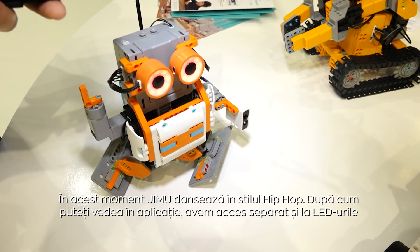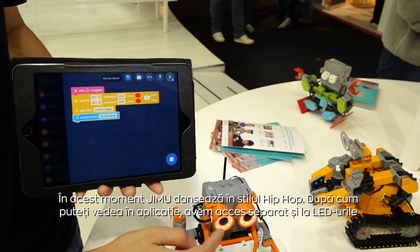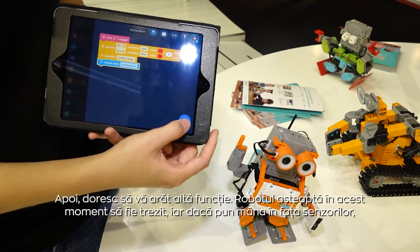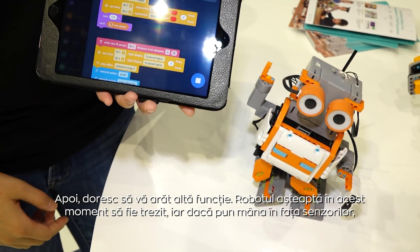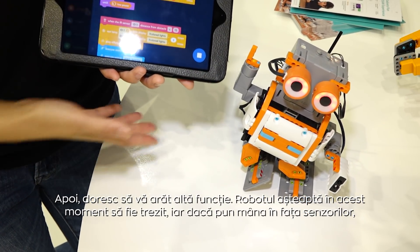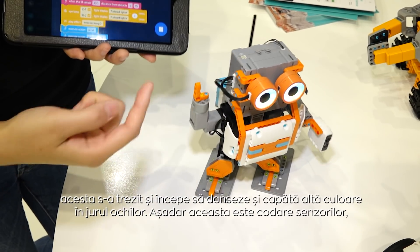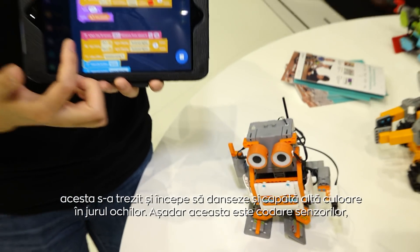As you can see from the coding here, you code the eye lamp — which is the LED sensor — setting the color and expressions for the robot. It's like giving it emotions. And I really want to show you this: the robot is waiting for someone to wake it up. When I put my hand here, it wakes up, starts dancing, and lights up with colors. I really like this lamp.